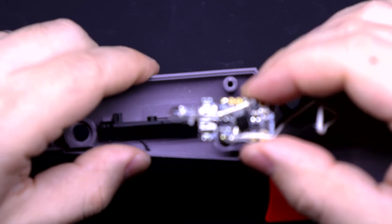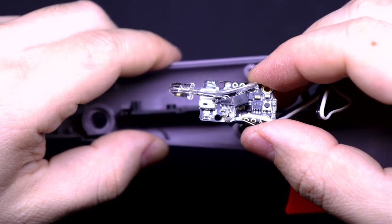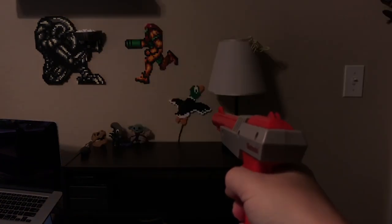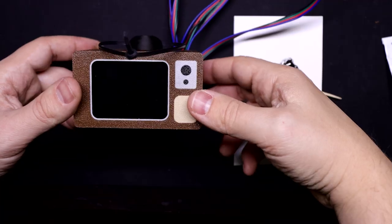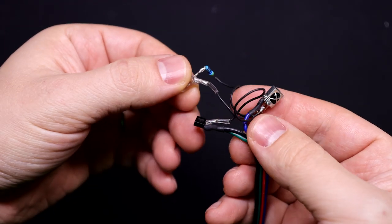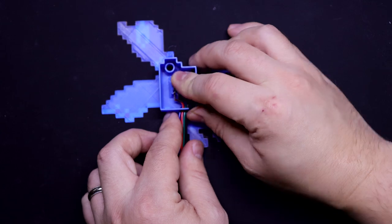There's one tiny Arduino board inside of the zapper gun, very similar to how I did the lamp zapper project a couple of years ago. And then there's a much beefier Arduino board inside of this base station with the screen, and attached to that are several infrared sensors that are inside of these 3D printed ducks.